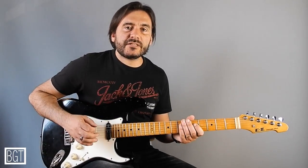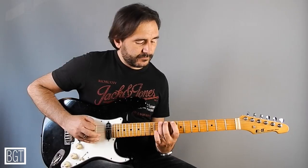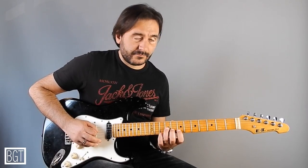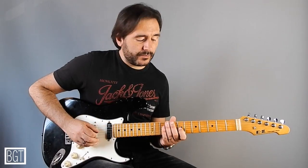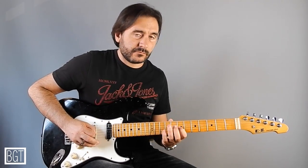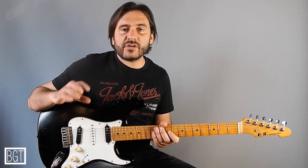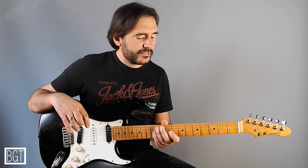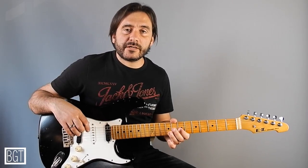Don't use this kind of fingering. But use this one. The rule to keep in mind is to start every time with your index.